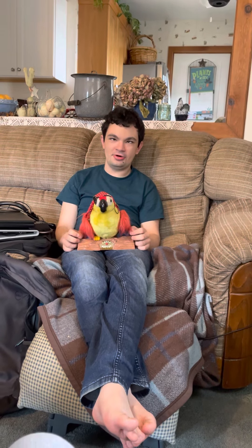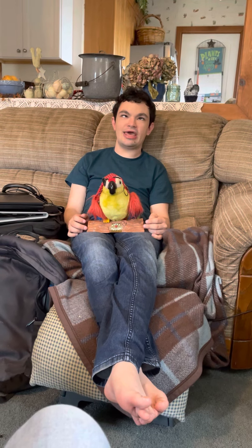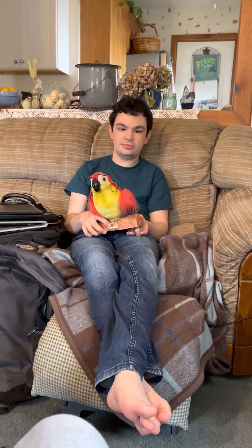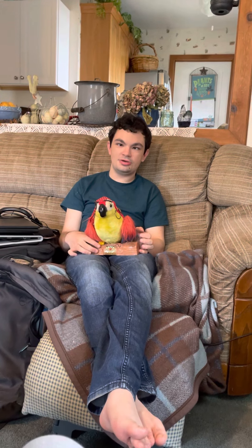Hey everybody, I haven't been on YouTube in a while so I figured I'd make a video. This is an animated pirate parrot. I don't know anything about it, I just know that it sings a couple songs and says a couple things. If anybody knows anything about it, put it in the comments. It has two modes of operation. The first position of the switch is the try-me mode, and there's a button on the perch that you can push.